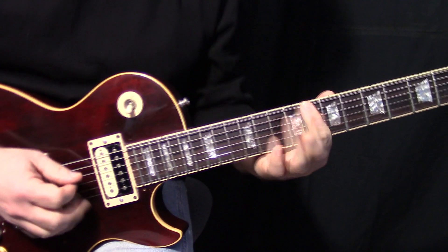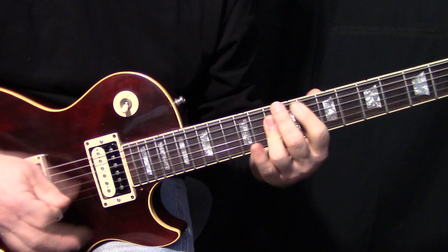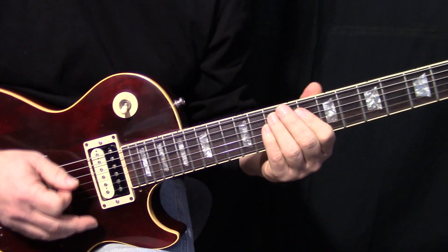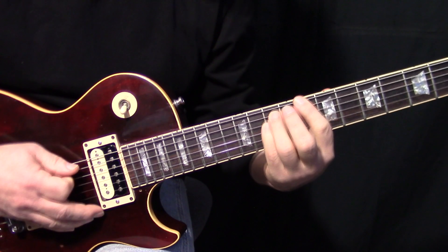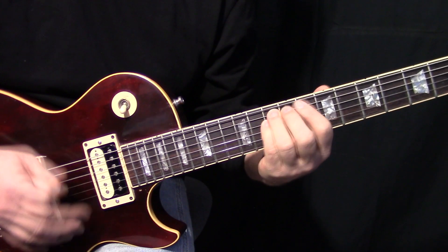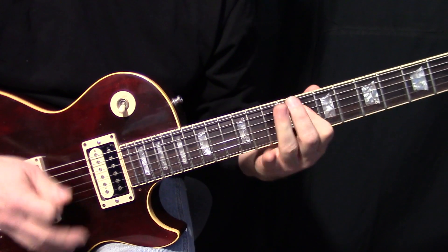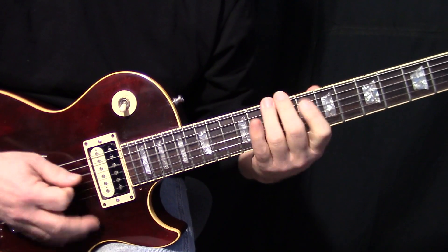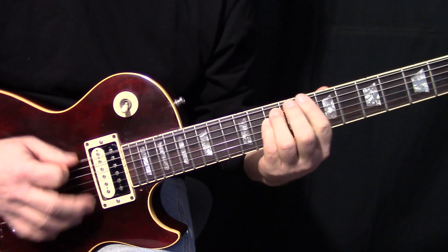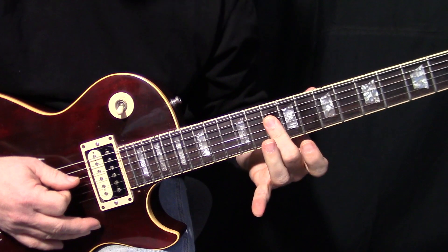Okay, so what we've got there — in the beginning of the song, it doesn't just come in. It precedes it with a double stop, like the C chord, just the G string and the D string. Okay, only does that once in the whole song, right at the very beginning.